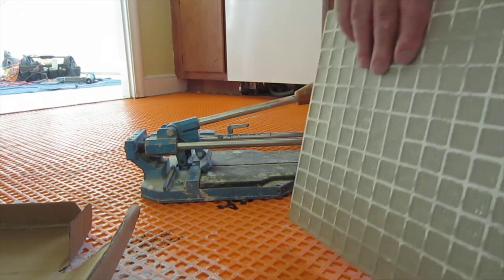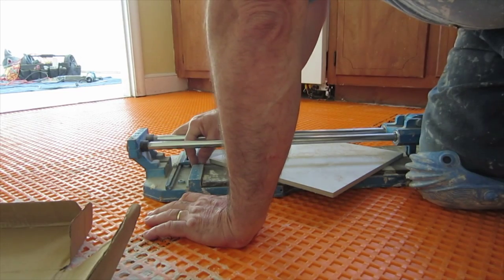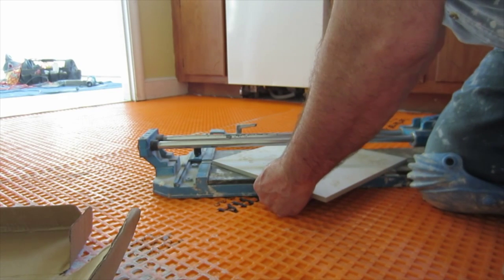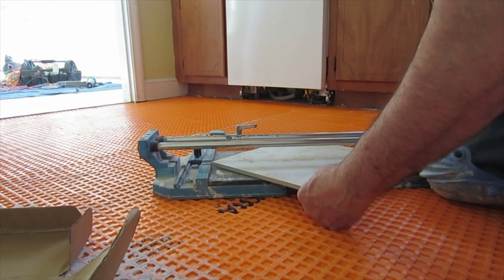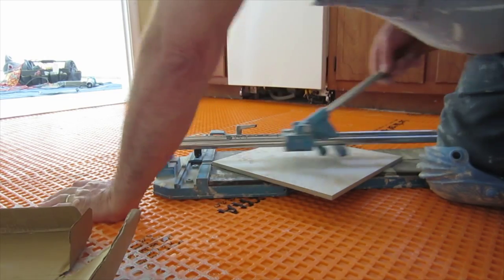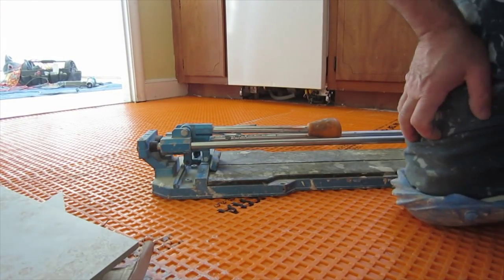Now, some tiles — I'm going to cut this one on a diagonal, like this. In a lot of tiles you can just snap them. I'm going to line it up, corner to corner. Simple as that.